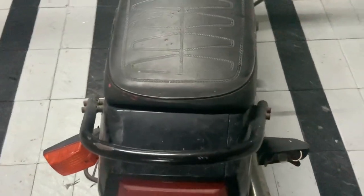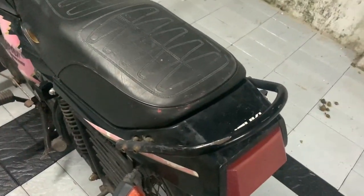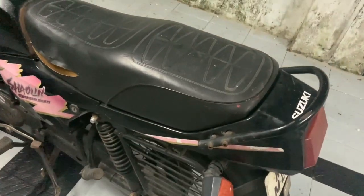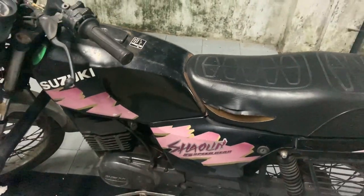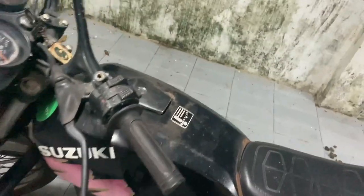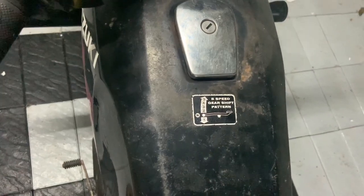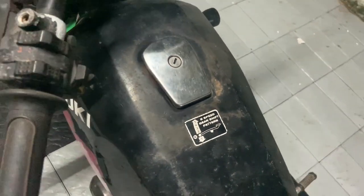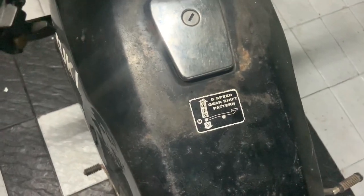We'll get new tail lights. This grab handle we'll get powder coated, and we'll get the sari guard powder coated. We'll get all four indicators. We would need new stickers, so we'll have to look in Bangalore — I really like this sticker. We might have a new sticker made and put it under the clear coat.